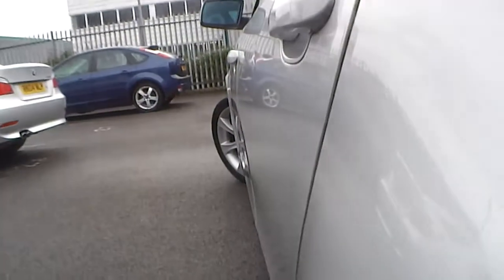Looking down the near side of the car, you've got a light scratch as you can see. Moving further down, you've got quite a good dent in the passenger door, and some light scratches on the passenger door as well. Further along, there are a few light scratches on the door. Other than that, no real damage at all.